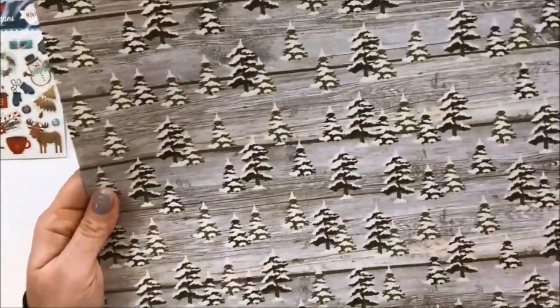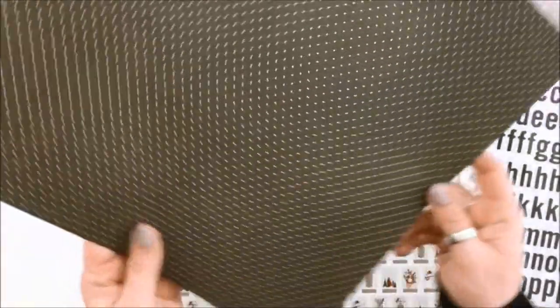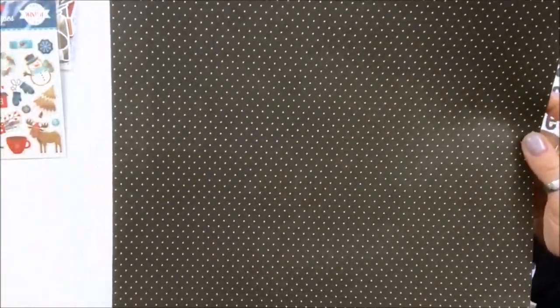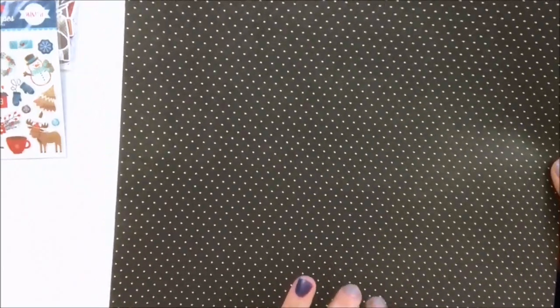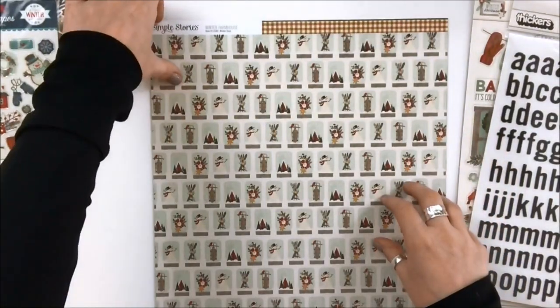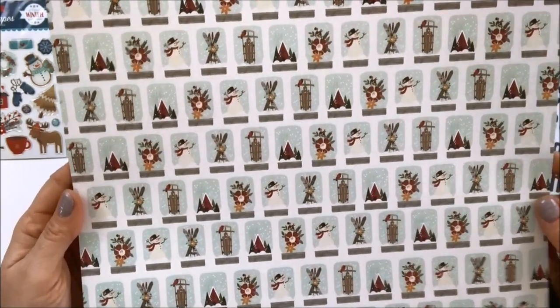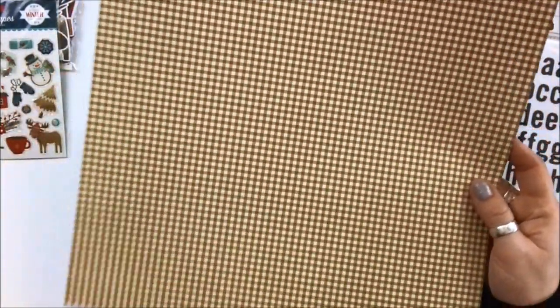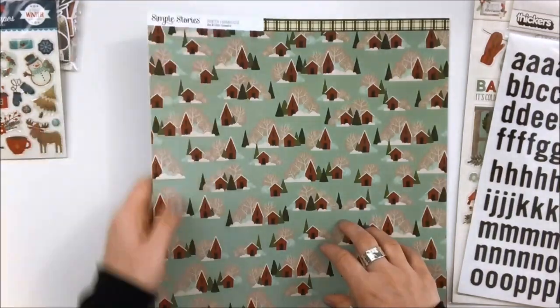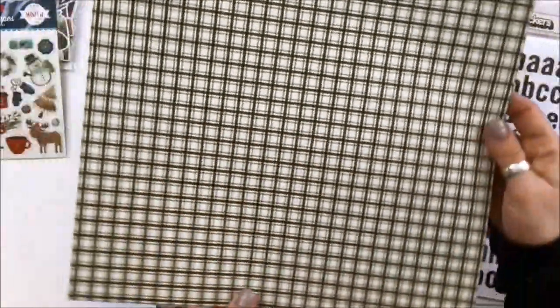This one is called Falling Snow — it's based on a wood grain and a repeated fir tree pattern, and there's a great dot on the back. That color is like a gray brown. And this is called Winter Days — those are mason jar snow globes from a close-up perspective. Love it — and another great plaid on there. And this one is called Snowed In — I've had some of those days in my life! Another awesome plaid there. Plaids are just so cozy in winter.